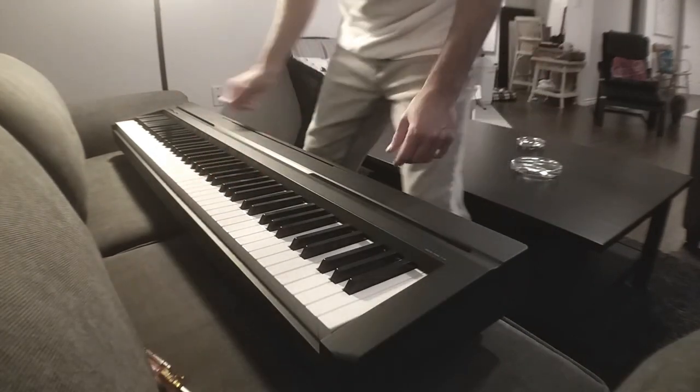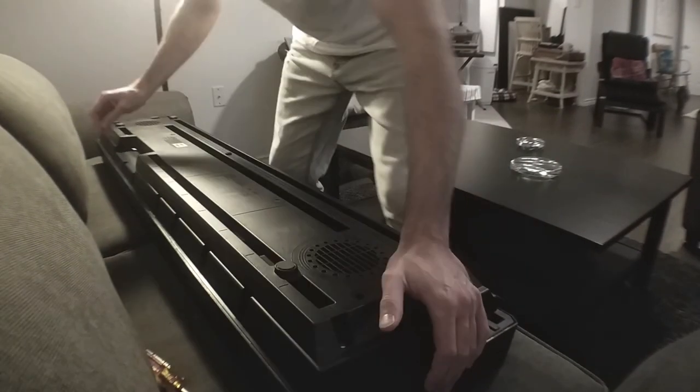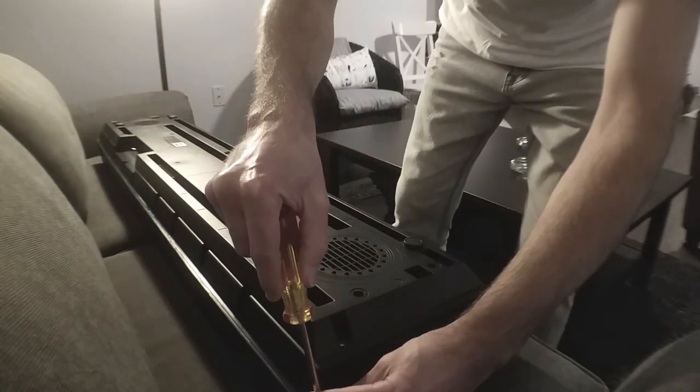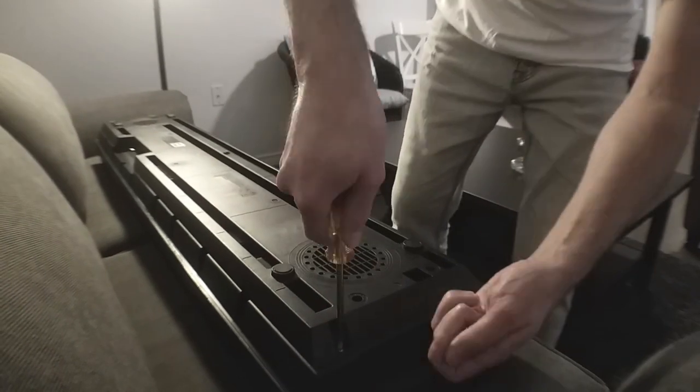To open the piano, all we need to do is unfasten all of the screws located on the bottom of the piano. I think there's around 47 screws, so you just need to take the time to unscrew them all.